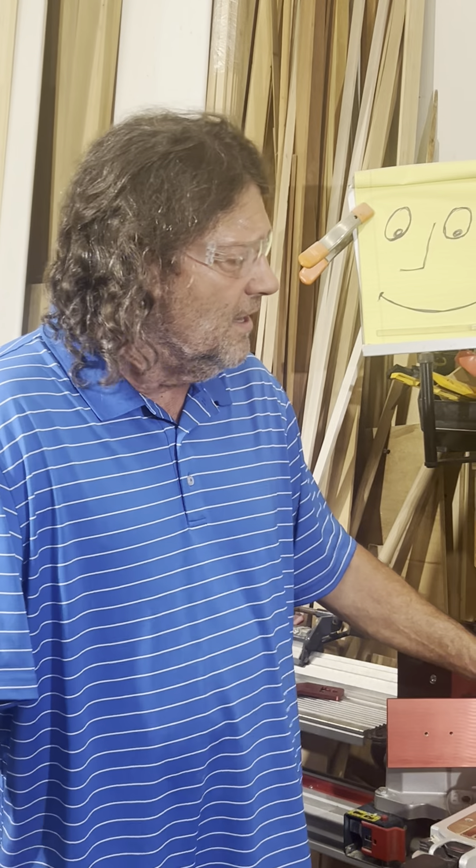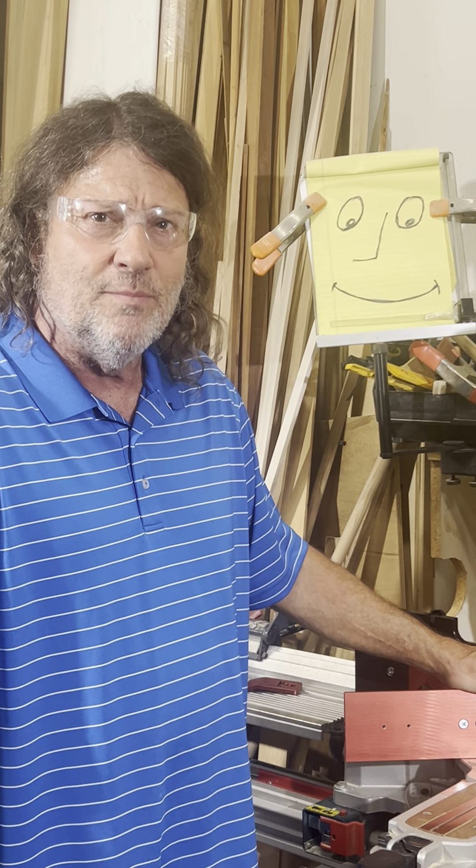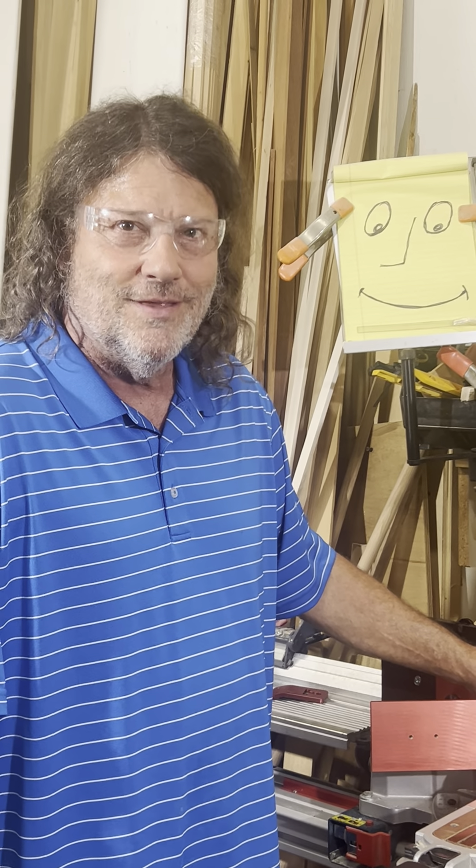Here at Kaiser, we're here to help you be more productive and more accurate. Thanks for watching.